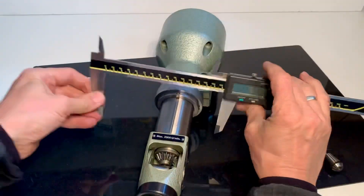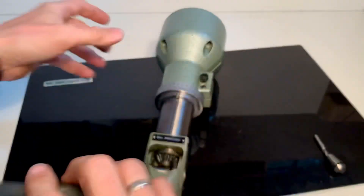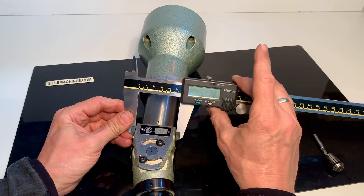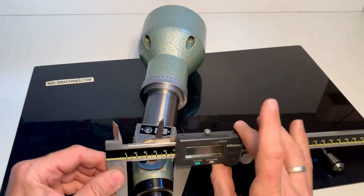Some more sizes: this diameter is 50, the size of the head is 54, and this one is 49.